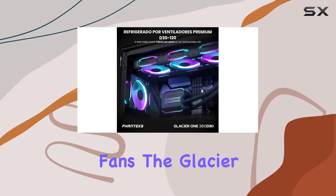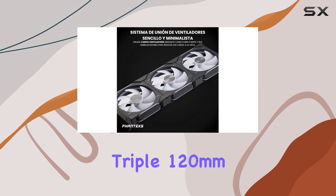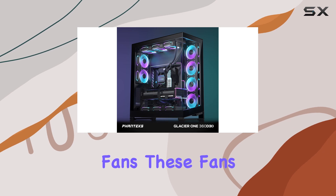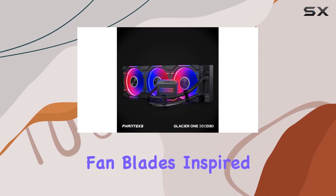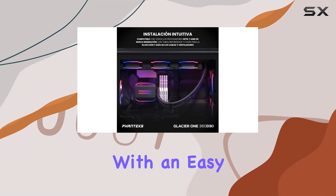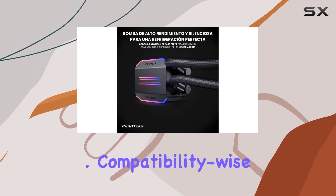Speaking of fans, the Glacier 1360D30 comes equipped with triple 120mm D30 DRGB PWM fans. These fans not only offer smooth DRGB lighting but also feature aerodynamic fan blades inspired by the ultimate T30 fan. Plus, with an easy and clean fan linking system, cable clutter becomes a thing of the past.